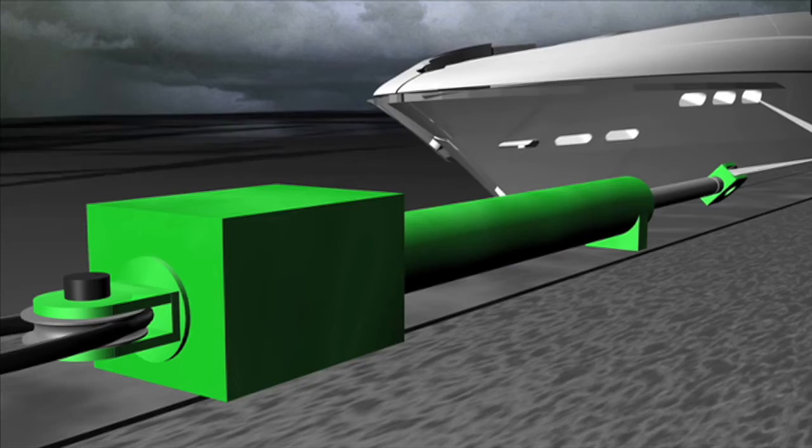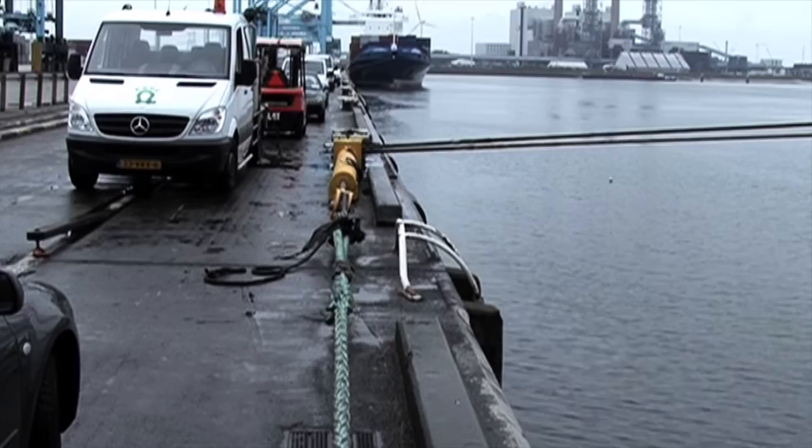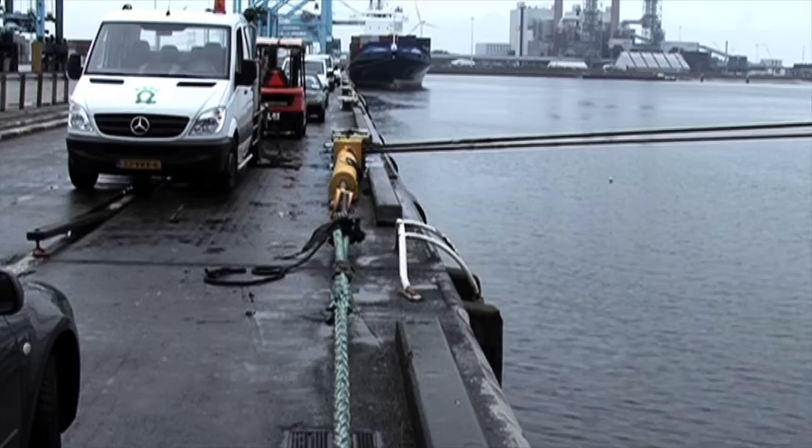A system that doesn't require modifications to the quay and can be used anywhere is the so-called Shore Tension — a flexible hydraulic standalone system that equals the use of a 60-ton bollard pull tugboat to keep a vessel in a fixed position along the quay.